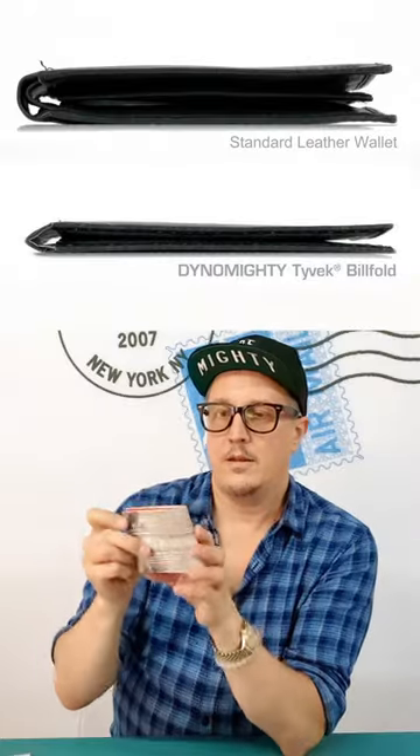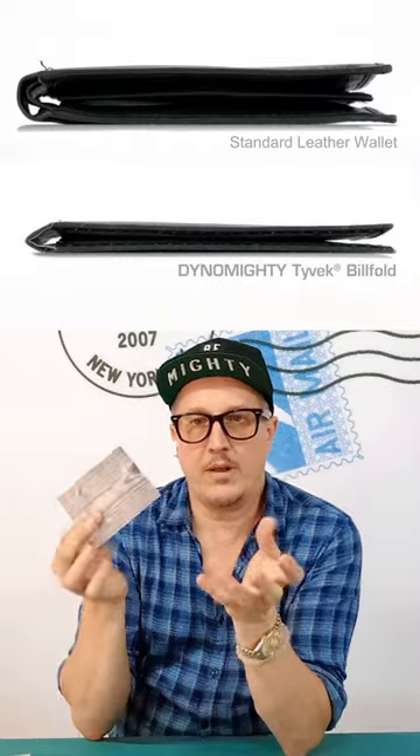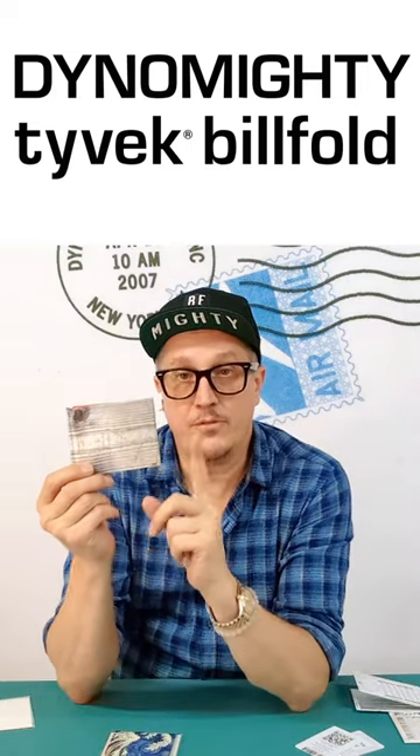But it still has the features of the Mighty Wallet, of course, being super thin, water-resistant, tear-resistant. They're super lightweight. They're very comfortable. It really doesn't feel like any other wallet you've ever owned. These are the Tyvek billfolds.